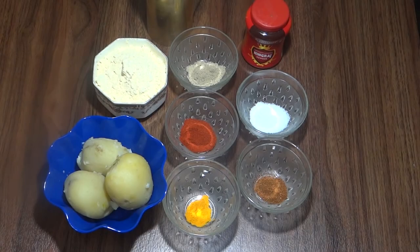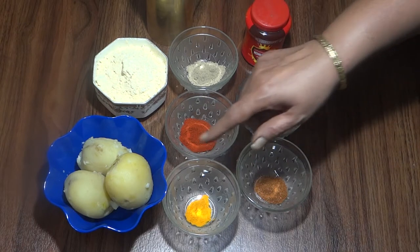Hello friends, welcome to Meena Cooks. Today we are going to make aloo bujiya.